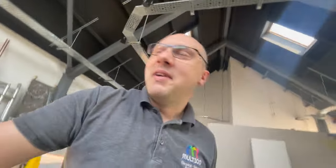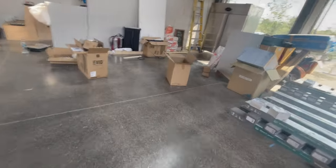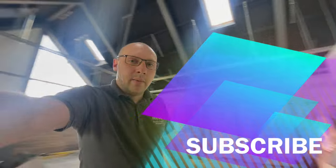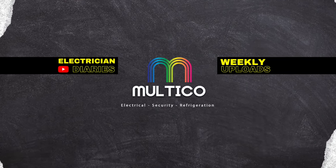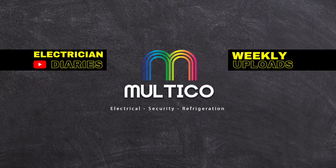We've got everything prepped, got the speaker all made up for the other side as well. We'll just carry on from there on Monday when we're all back. We'll catch you on the next little video - see you in a bit. Thank you.